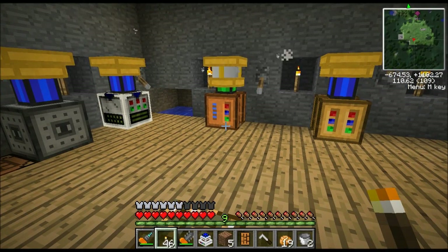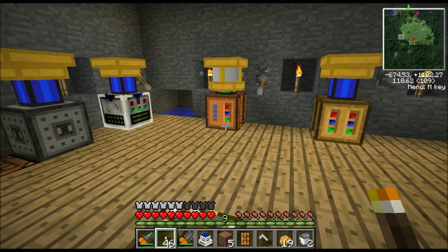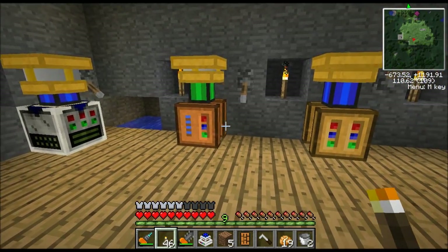Hello guys, Grumpy. Welcome back to another Feed the Beast tutorial. Today I'm going to be showing you how to make a solar-powered quarry via an electrical engine. Now if you're just playing Tech It and you came to this video, this is not going to work in Tech It. This is only for Feed the Beast.